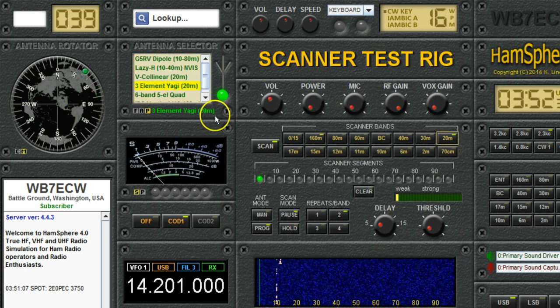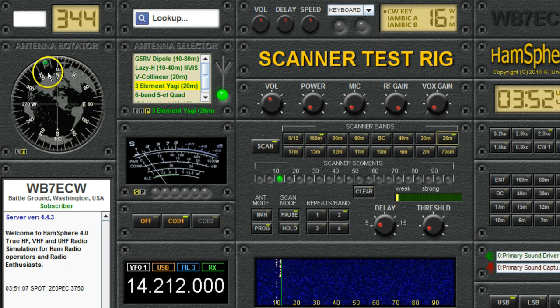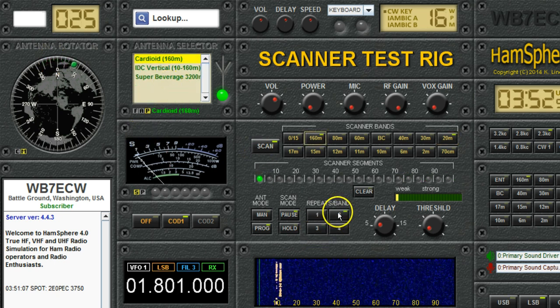Now it goes to 20 meters and it switches to the three-element Yagi at 342 degrees. Notice that it automatically switched. And that's one reason you want to scan the band more than once — because it takes a while for the rotor to rotate, it takes a while for the antenna to change, and you want to give that time to happen before it gives up on that band and moves to the next one.